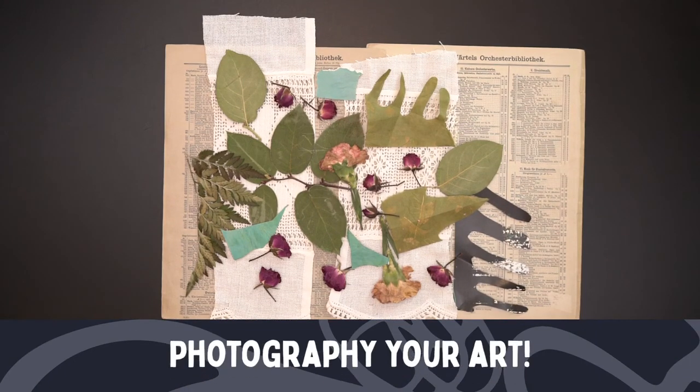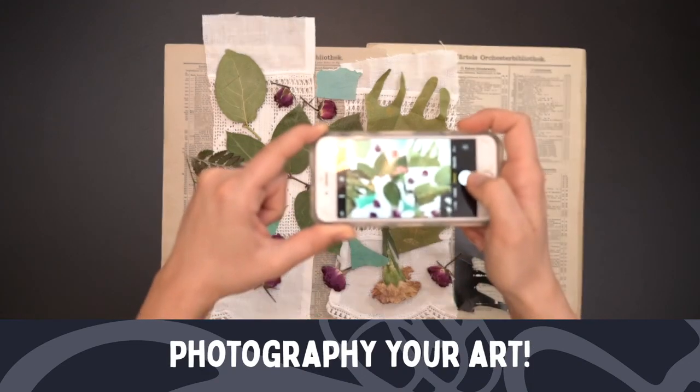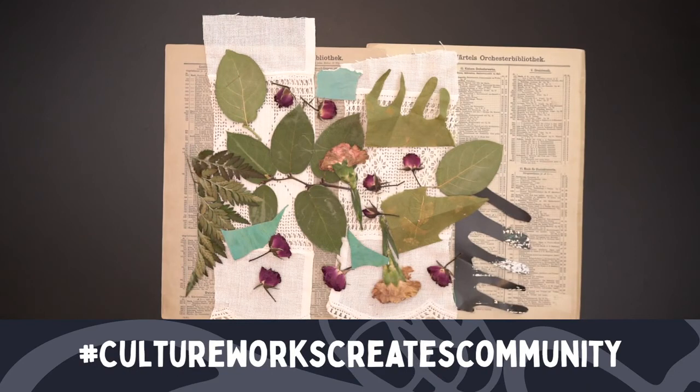Now that I'm done, much like the artist, I'll photograph my work at the very end. I'd like you to snap a photo of your finished product too, and you can post it using our hashtag — hashtag CultureWorks Creates Community. Once you've photographed your finished composition, you're welcome to glue those pieces down to make it more permanent, or you can return all of those things right back to the earth. That's the beauty of biodegradable materials. It was a pleasure creating with you today, and we'll see you next time.